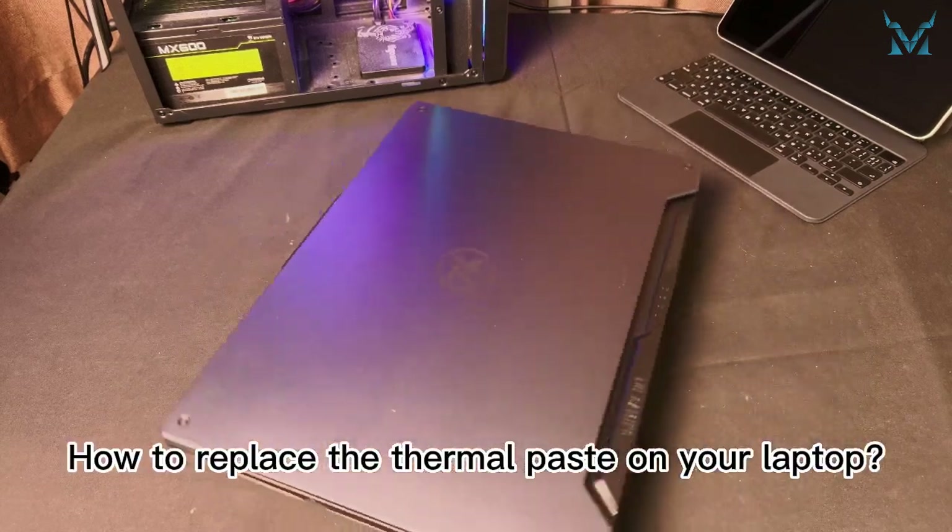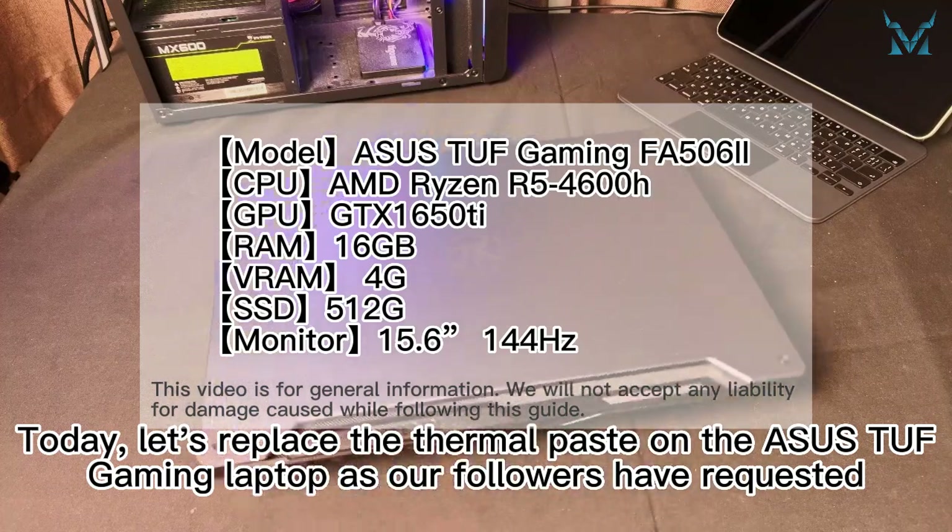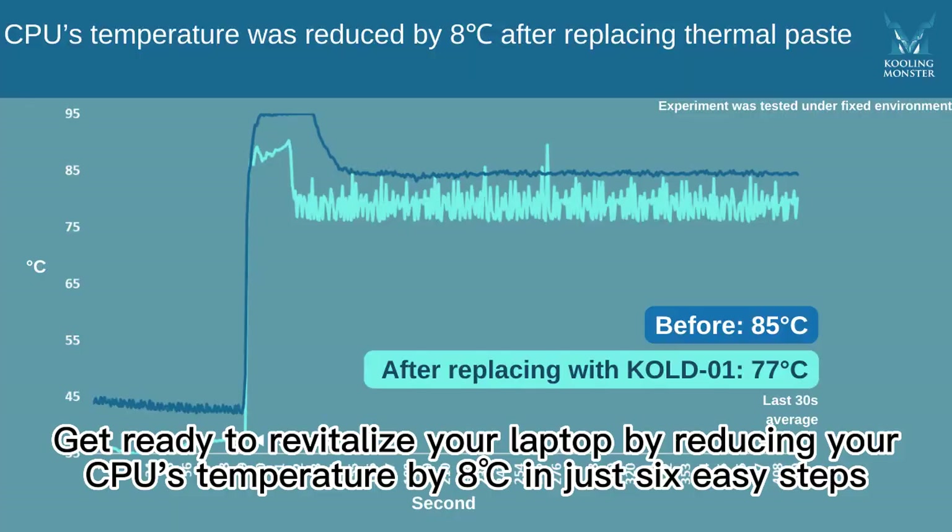How to replace the thermal paste on your laptop. Today, let's replace the thermal paste on the SSTUF gaming laptop as our followers have requested. Get ready to revitalize your laptop by reducing your CPU's temperature by 8 degrees Celsius in just 6 easy steps.